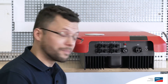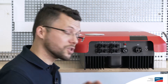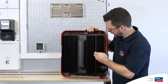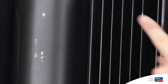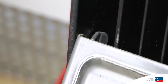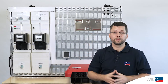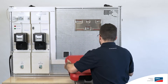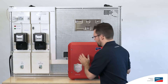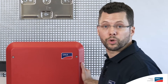The advantage of the Sunny Boy is that all connections can be accessed from the outside, which means that the cover doesn't have to be unscrewed. On the back of the inverter, on the inside of the outer cooling fins, there are guide pins on the left and right, which can be used to hang the inverter on the wall mounting bracket. At 16 kilos, it's very light and suitable for one-man installation.